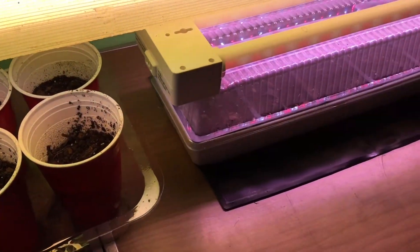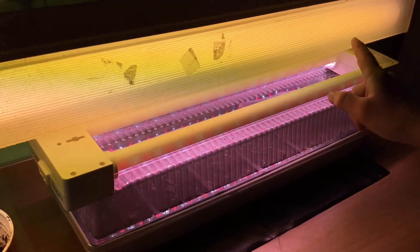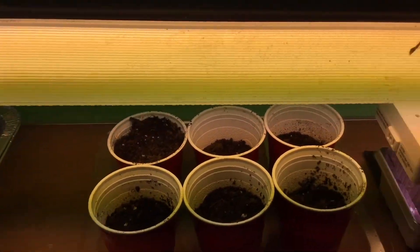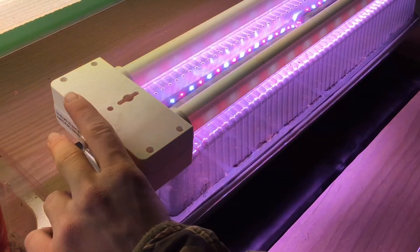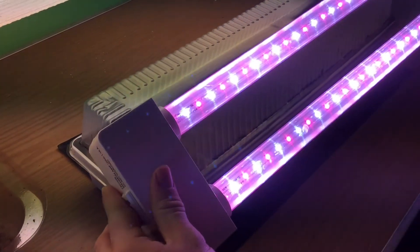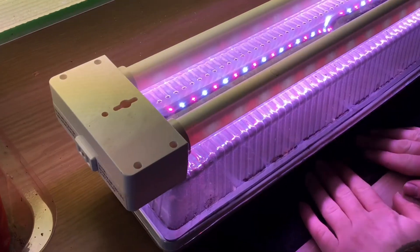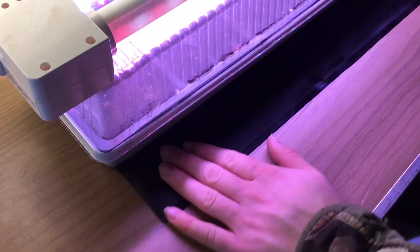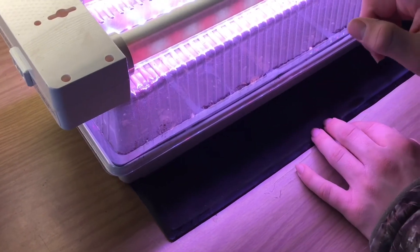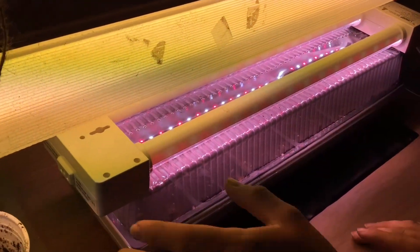As far as the setup goes, we do have a window in this room that faces west, so the seedlings get direct afternoon sun. I also have two different lights. There's this one — fluorescent tube lighting, kind of like you'd see in a shop — which works pretty good. I've used it for a lot of years. And then I also have this LED grow light, specifically designed for growing seedlings, which works amazing.